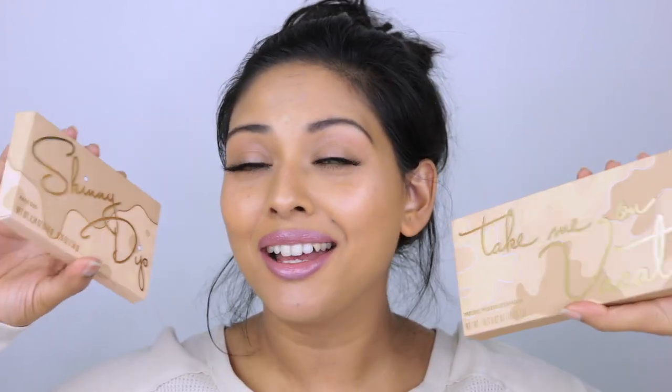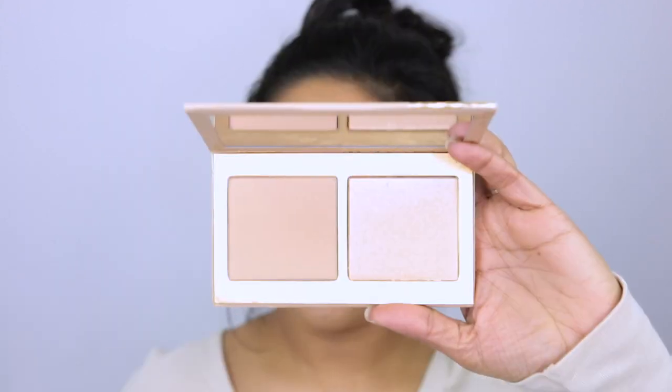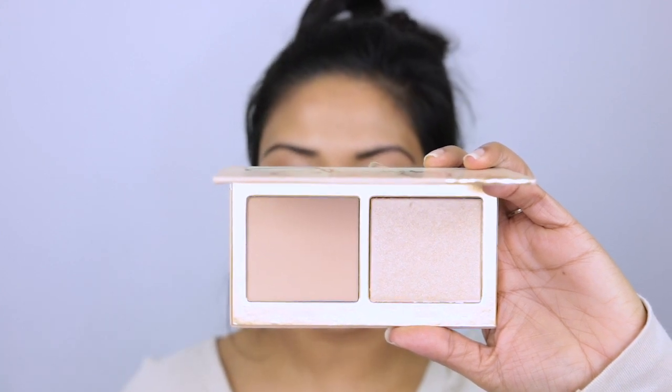The giveaway this week is special — I'm giving away the Kylie Jenner Take Me on Vacation palette. I have the eyeshadow palette, untouched and brand new — it comes with a brush — and the bronzer palette which includes a highlighter and bronzer duo. It's a great collection for summer, amazing tones and formulation.